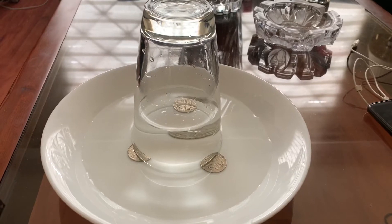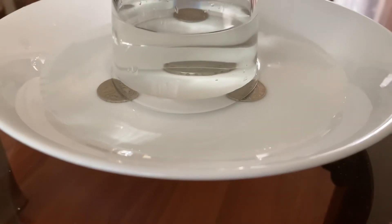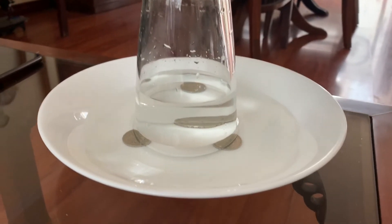Hi! Today I'm going to make a homemade barometer to demonstrate how air pressure works. A barometer is an instrument for measuring air pressure. It is also one of the most essential tools for weather forecasters and scientists alike.